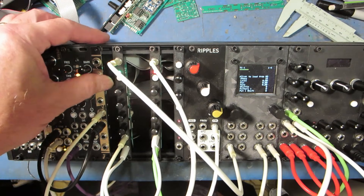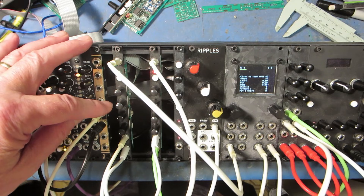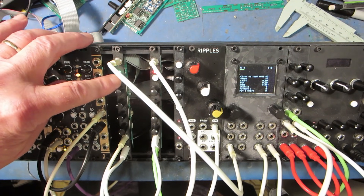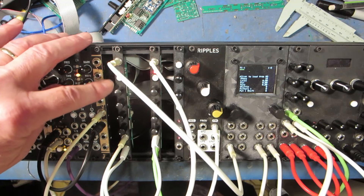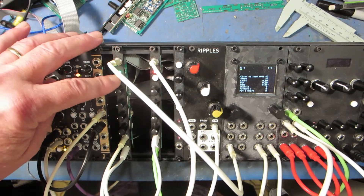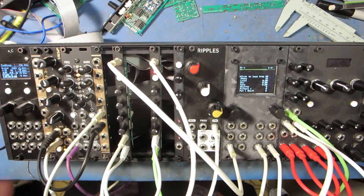On the second page, we have scales. When I press the button, the color changes — red indicates the first set of parameters, green is the second set of four parameters. In this case, there's just two sets of parameters for this module.